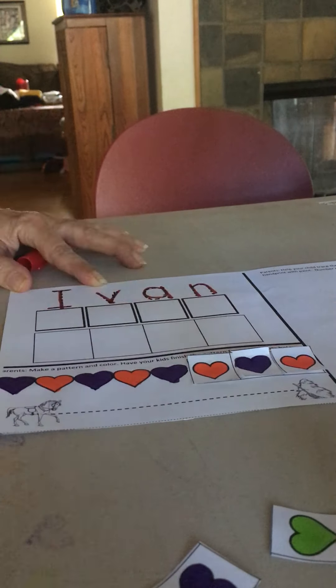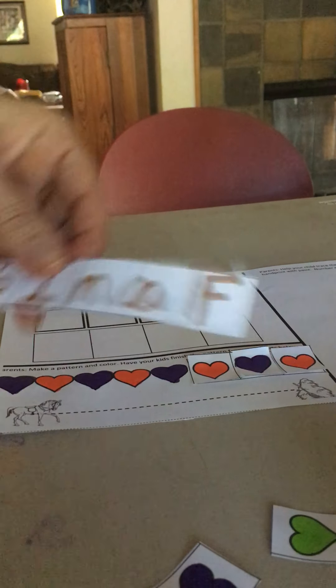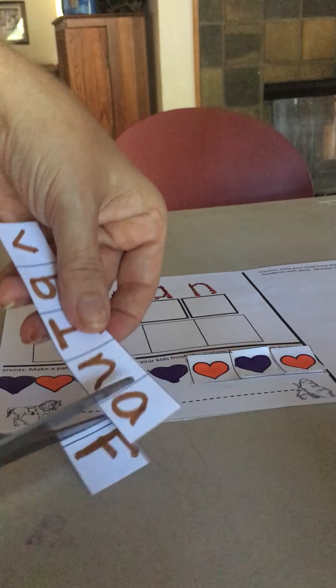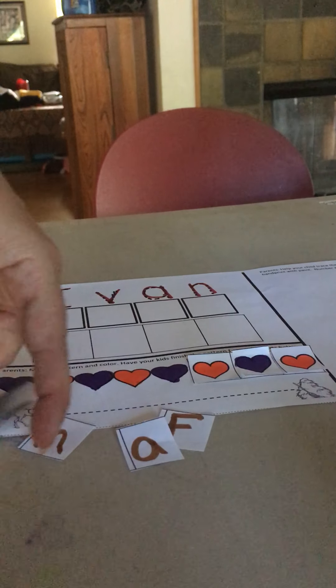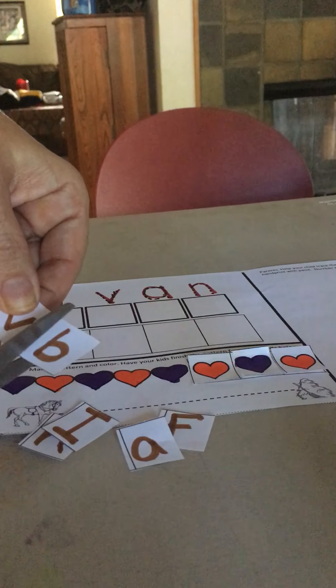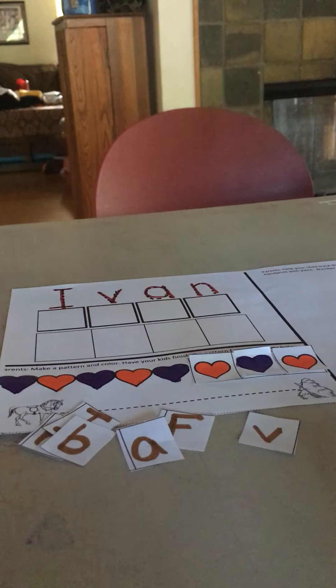Now I need to match the letters. Parents, ahead of time, we're going to write some letters at the bottom for you. I already did that. So now I'm going to go ahead and cut the F, A, N, I, B, and V. Now I need to match them to Ivan's name.